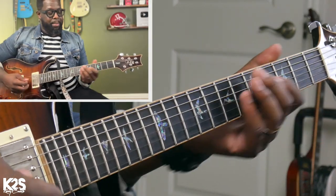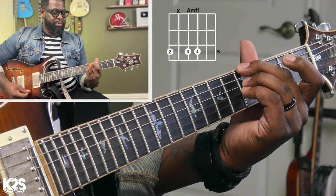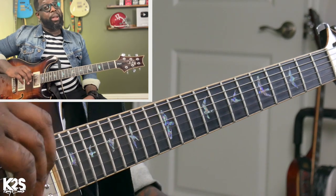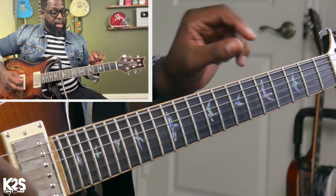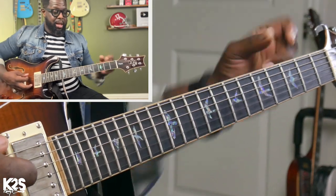I'm going to use a minor 11 shape. With my index finger, I'm not going to play that B string — I'm letting it ring out. Then I'm going to go open E, fat string. Then I'm going to go that third fret, which is a G, then back to A.